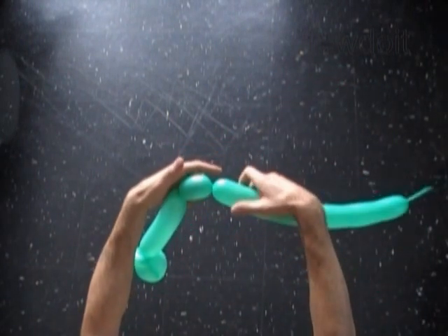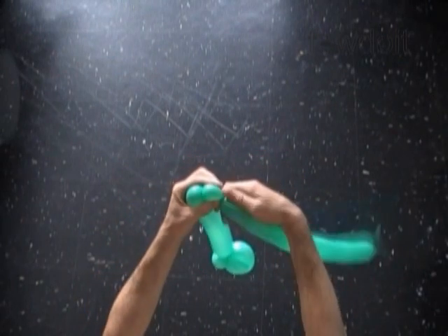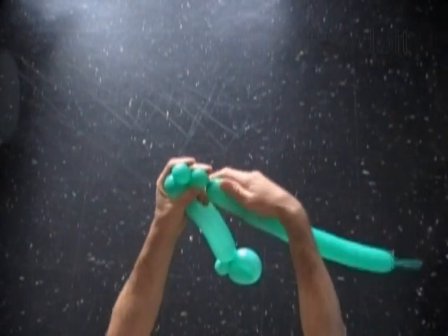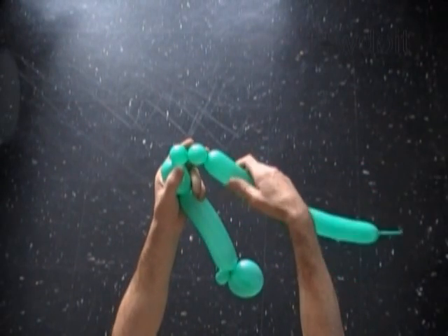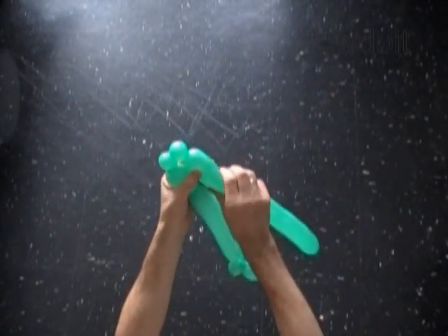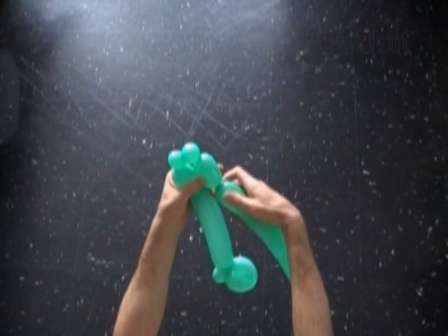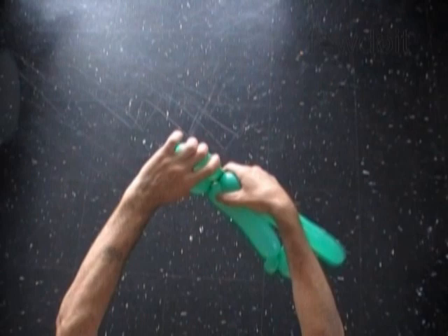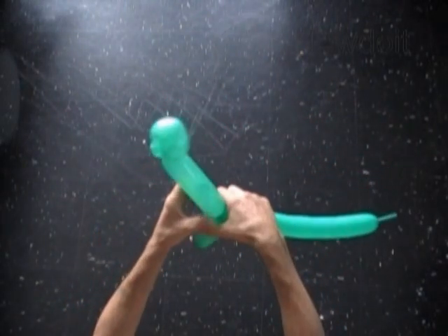Twist the fourth about 2 inch long bubble. Twist the fifth about half an inch long bubble. Twist the sixth about half an inch long bubble. And twist the seventh about 2 inch long bubble. Lock both ends of the chain of the last four bubbles in one lock twist. We have made the front legs.